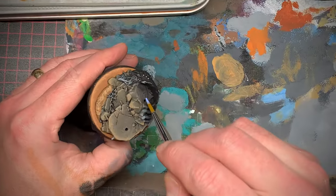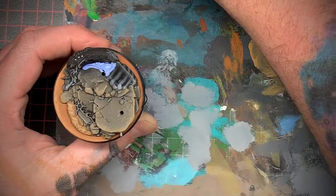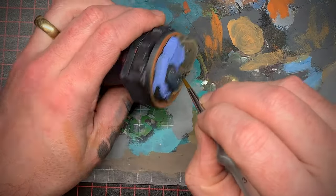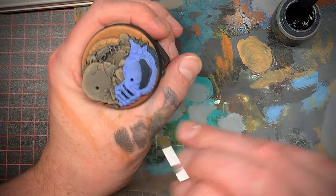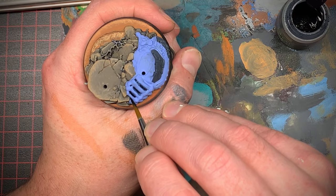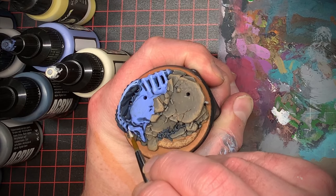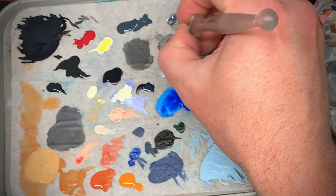To contrast the orange on the base I decided to paint the dead Tyranid a bright blue color — I really like this color from Pro Acryl Chrome, it covers over black super well. For its carapace I decided to use a blue-black color. Then I used some Drakenhof Nightshade for shading there, did some cleanup, and mixed some ivory into the skin tone to brighten it up, finishing with some highlights on the skin.